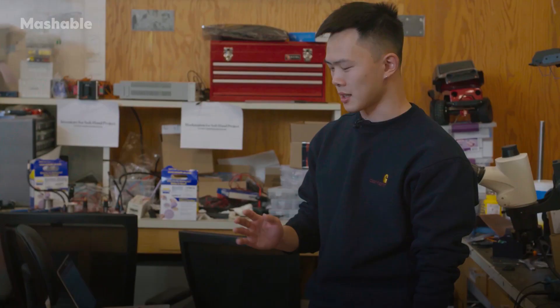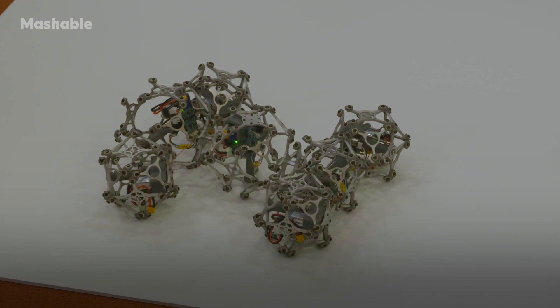I'm Gregory, a master student in this lab. These are auxbots, which are a bunch of simple modular robots that when composed together can accomplish very interesting actions.